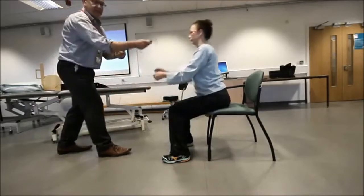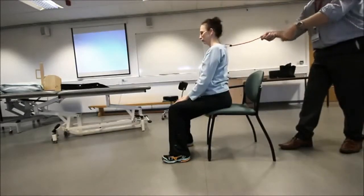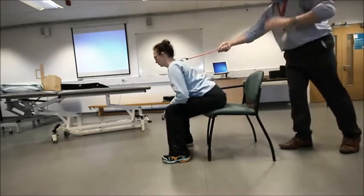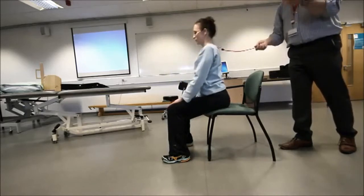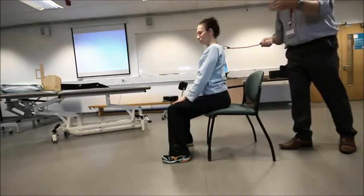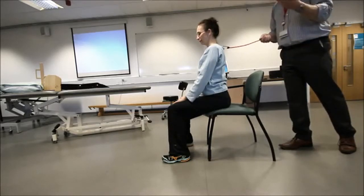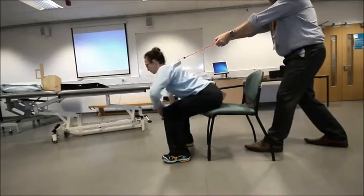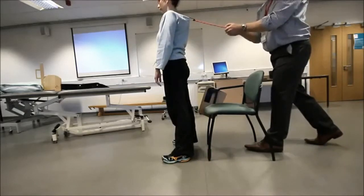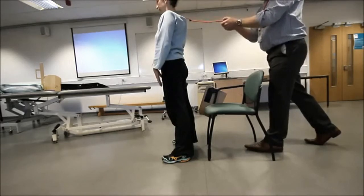Once Dawn reaches that point, the hip extensors have to control the movement going down — that is eccentric work of the hip extensors. While the hip extensors are eccentrically controlling the movement, Dawn's hip flexors are reciprocally shortening, ready to act when needed. Once Dawn reaches the forward position, I can pull and stand her up — that's a concentric contraction of the hip extensors with reciprocal lengthening of the hip flexors.